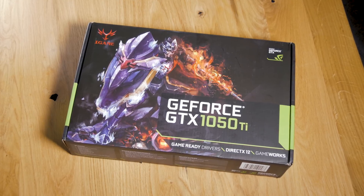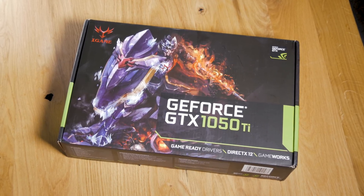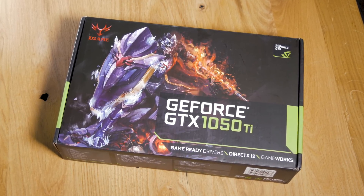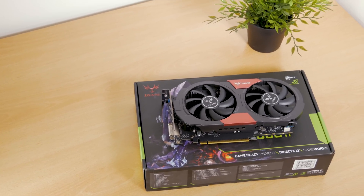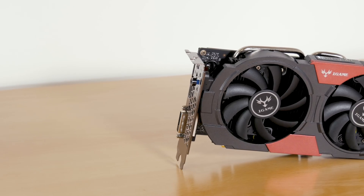Looking from the outside, the packaging doesn't look any different than your generic GTX 1050 Ti, and on the inside it's the same bundle-wise — there's basically none — but in here we finally have a chance to take a first glance at the GPU.